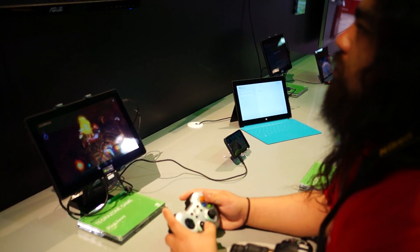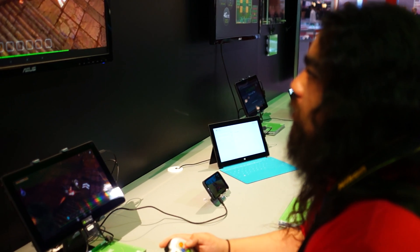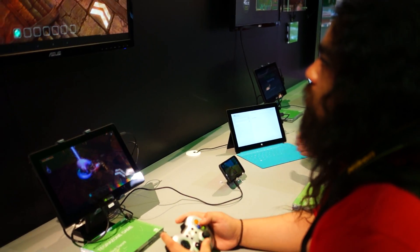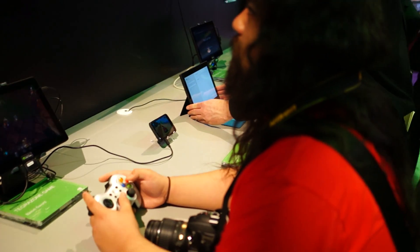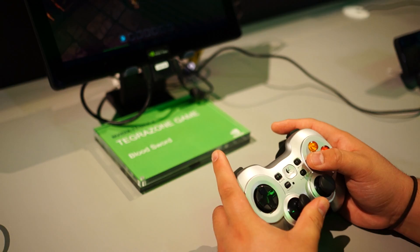Hey, what's up guys, it's Chris Chavez here with Vandroid. We're here at the Nvidia booth at CES 2013, taking a look at some of their Tegra 4 titles. These aren't on the market just yet, but they will be coming soon. We've got Edgar here playing on the Logitech wireless controller, hooked up to this little mystery tablet.